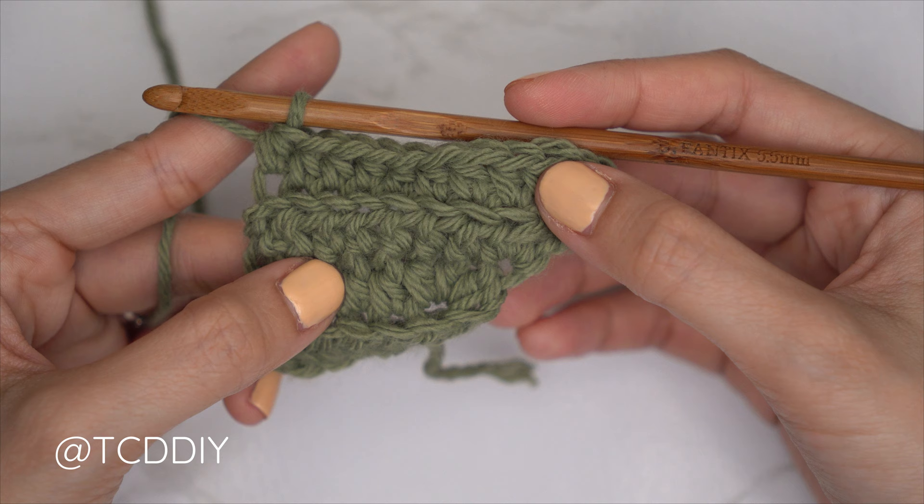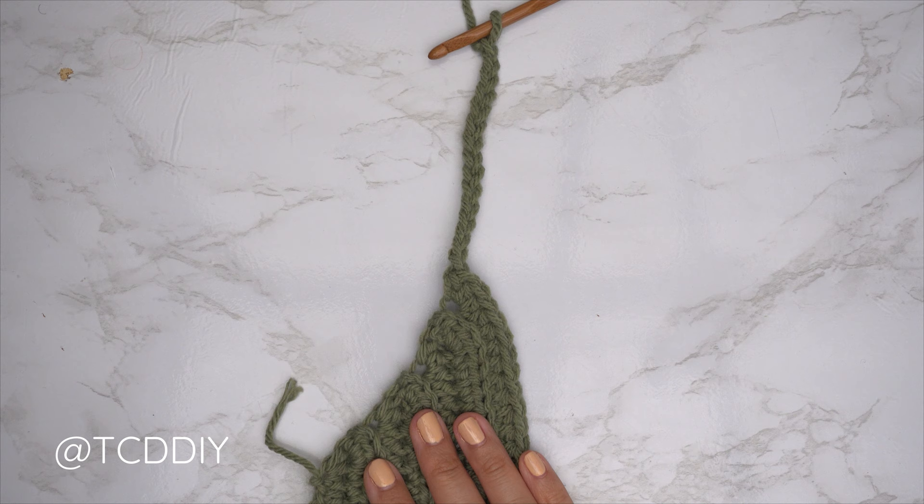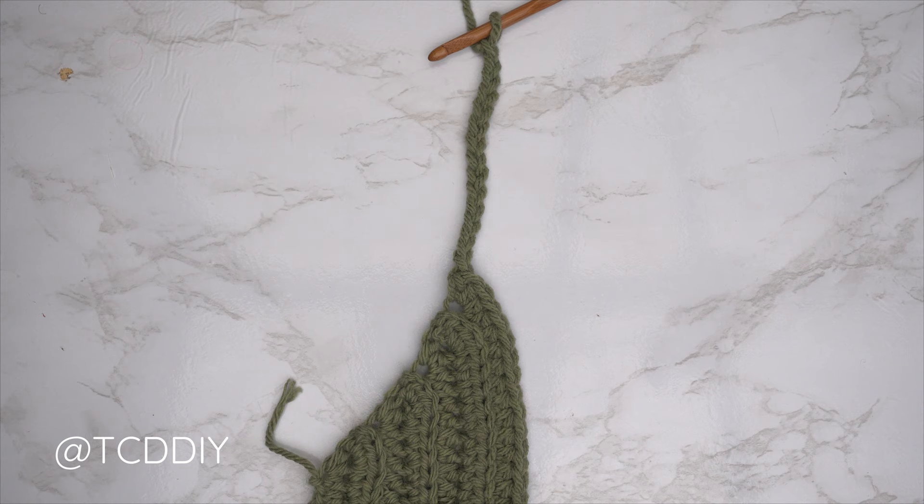We're back — the underarm portion is finished. I ended up with a total of seven rows; this width is just about three inches or eight centimeters. We should all have ended along the top. From here, make a chain that reaches all the way up to the top of the shoulder. I measured mine — I needed about four inches or ten centimeters, so I made a chain of 15.